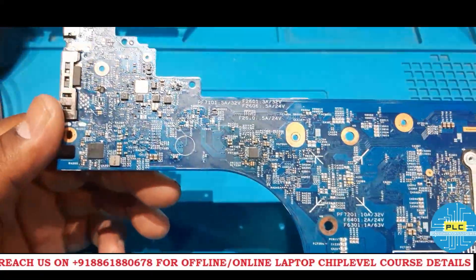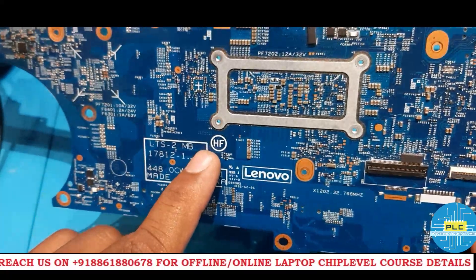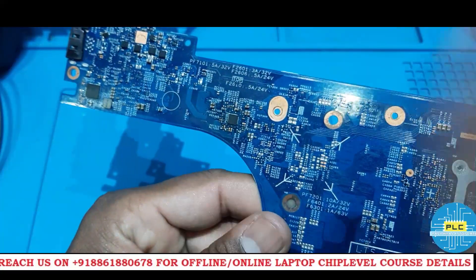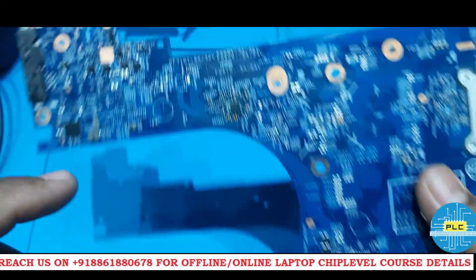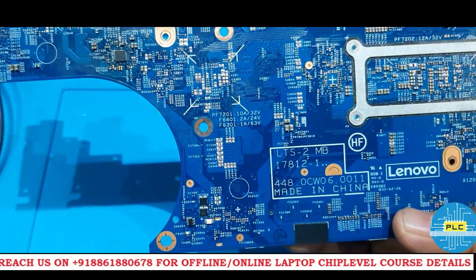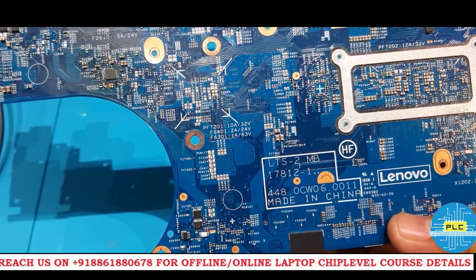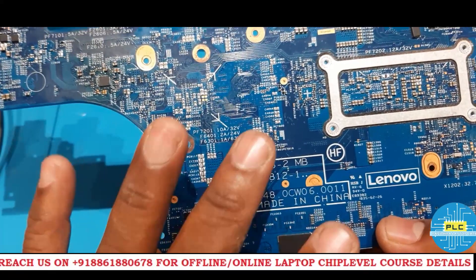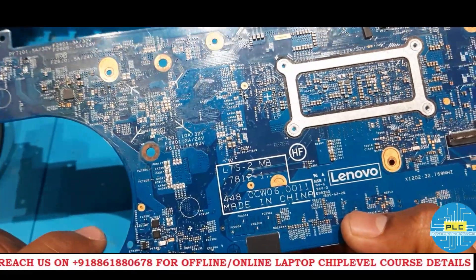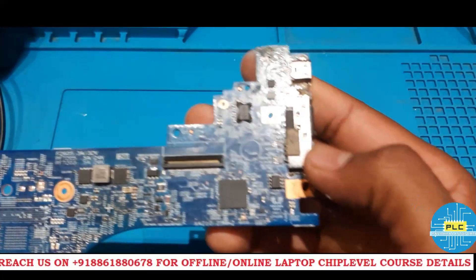Here is the motherboard. First we need to check the observation — observation is very, very important. We need to check what damages or changes they have made. The part number is LTS-2MB 17812-1. This is the motherboard part number. The laptop part number is T580.